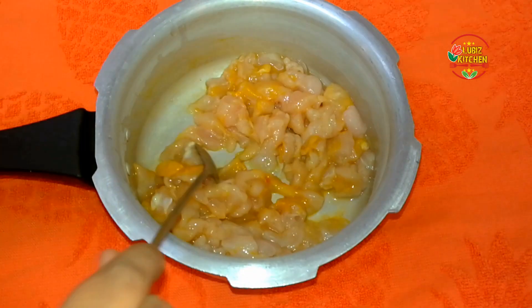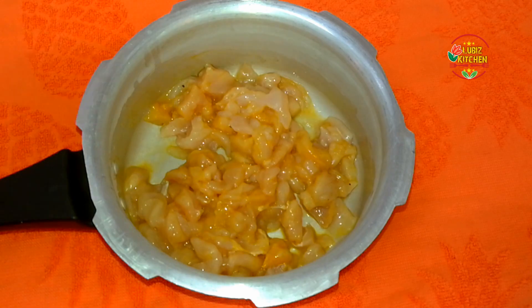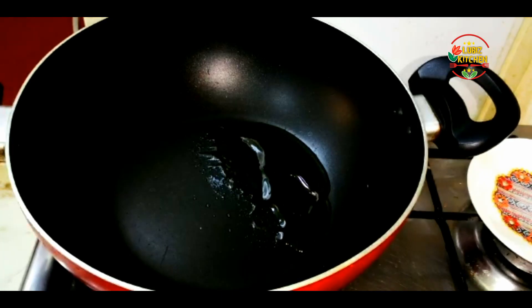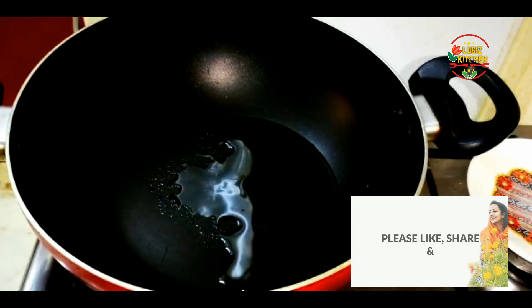Now add a cookie. We are going to add a masala. I'm going to add a little amount of basil. I've added a little oil — I'm adding sunflower oil. I prefer this oil.